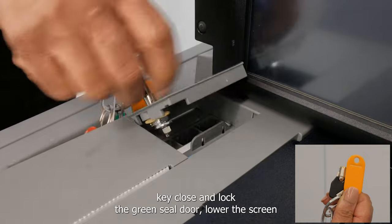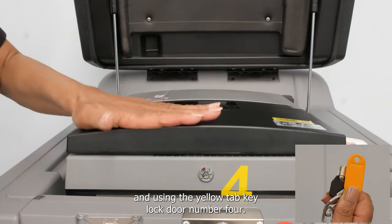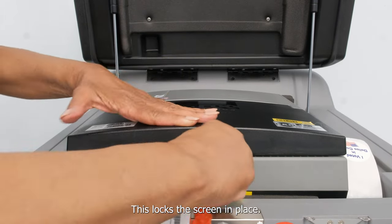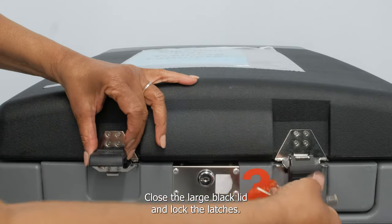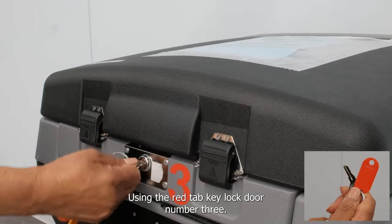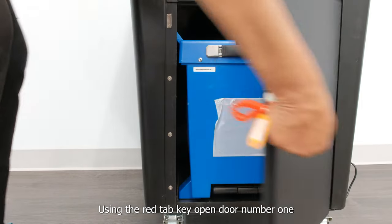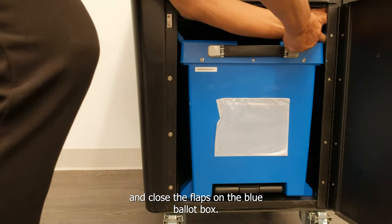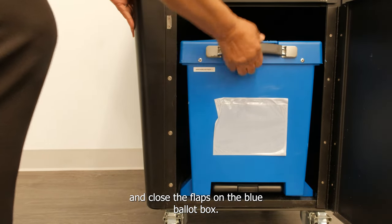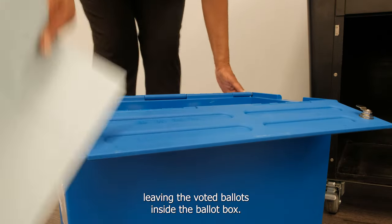Using the yellow tab key, close and lock the green seal door. Lower the screen, and using the yellow tab key, lock door number four — this locks the screen in place. Close the large black lid and lock the latches. Using the red tab key, lock door number three. Using the red tab key, open door number one and close the flaps on the blue ballot box. Remove the box from inside the vote tabulator, leaving the voted ballots inside the ballot box.